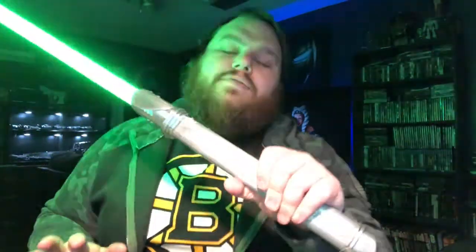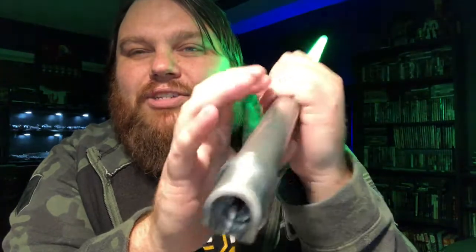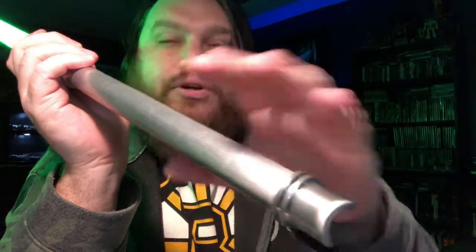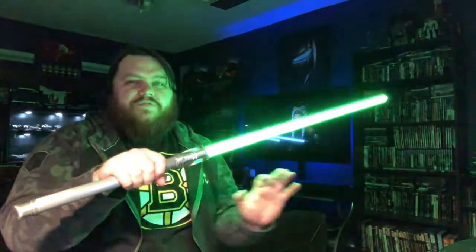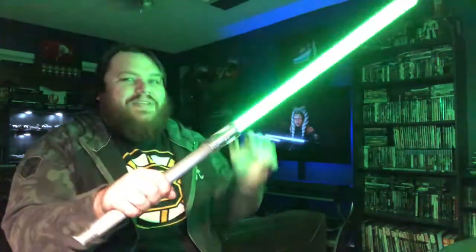I can honestly say out of any hilt I've held, this is probably my favorite to hold. The hum vibrates the whole hilt. There's a very smooth, subtle hum underneath the actual high-pitched hum, and what that's doing is resonating the whole hilt and vibrating it. So not only do I hear it, I feel it. That's so cool. It just feels like there's energy — this is the most realistic I think I've ever felt a lightsaber because it just feels like there's power coming from this thing.